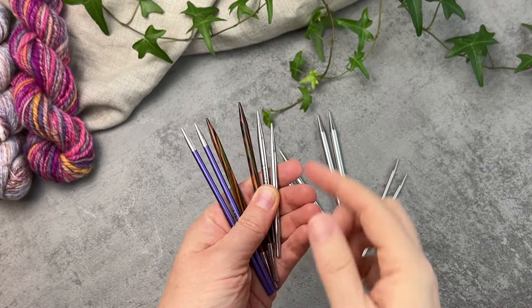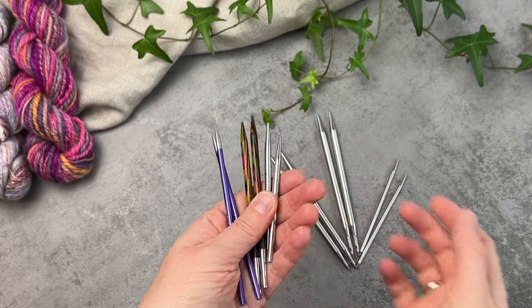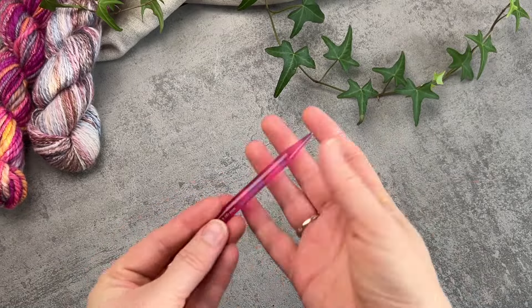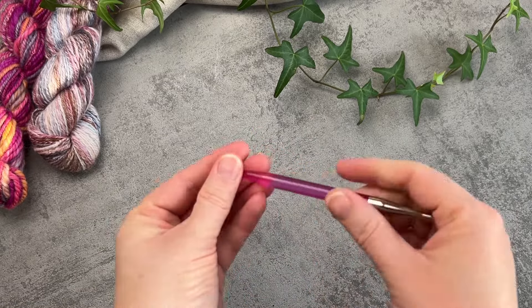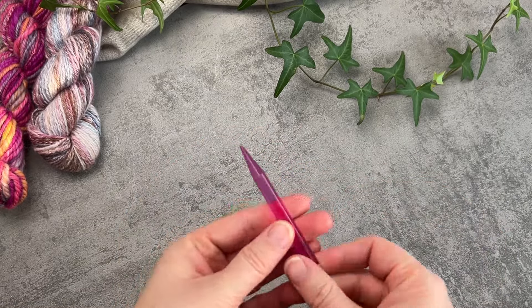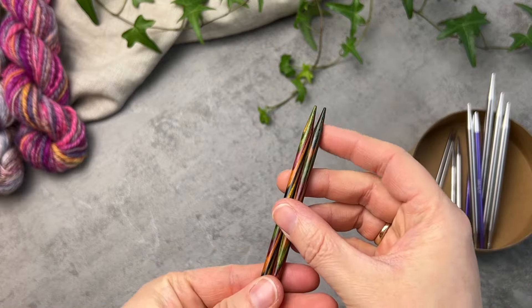First of all, let's talk about your choice of materials. I'm going to focus here on wood and metal options. Interchangeable sets are available in acrylic or plastic finishes but they tend to be quite grippy and possibly aren't the best investment for the longer term, because as you gain experience you will want to move on to wood or metal tips.